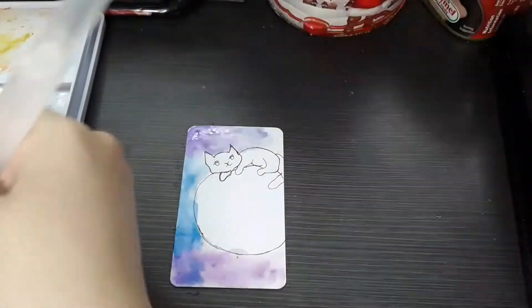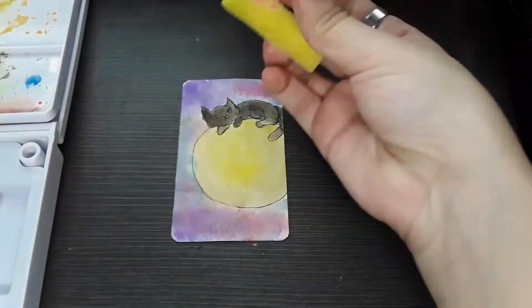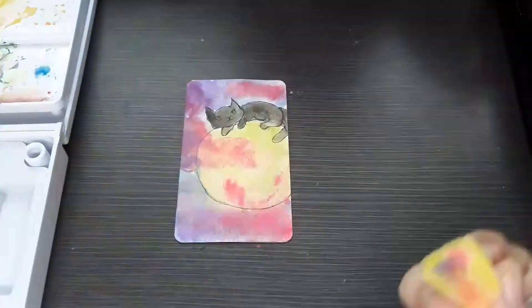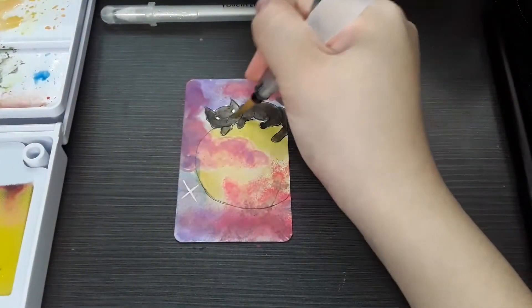For painting number four I had this sketch for a very long time on my sketchbook — it's a design I made for my phone case but I still haven't done it, so I decided to do a mini painting of it for now.